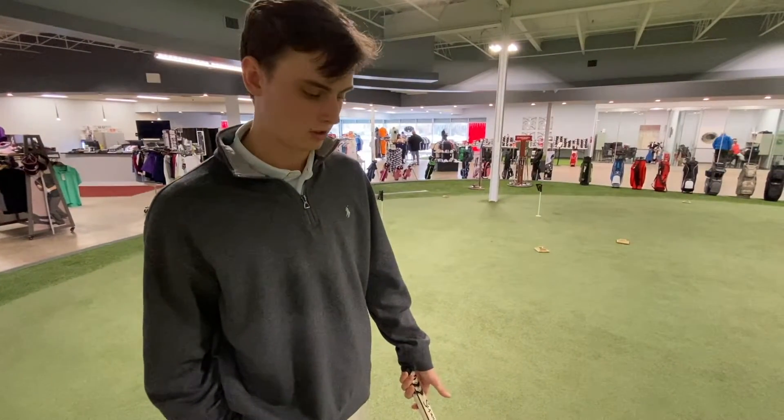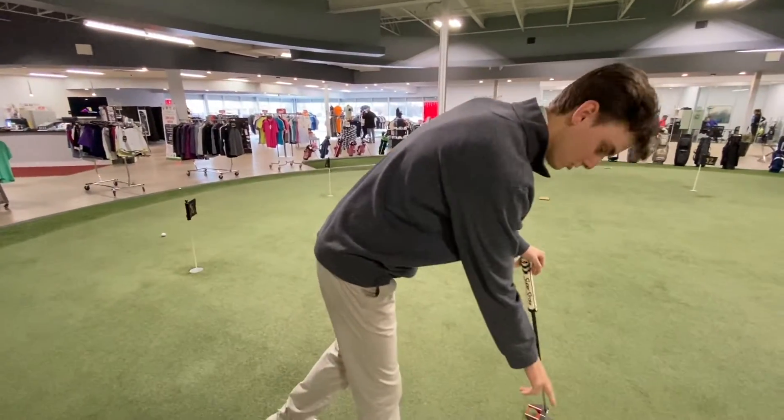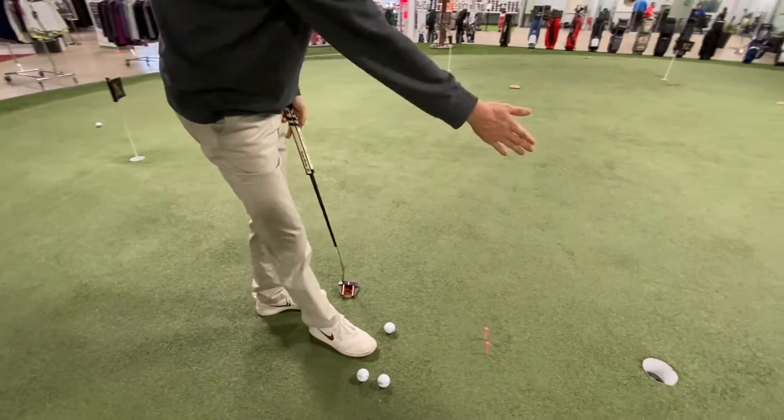Gary King here at the CCT golf center showing you guys another putting gate drill. This one is slightly different than the last one — all you need is two tees. Set them up about halfway through your putt. This gives you a good spot to aim; try and put the ball through.